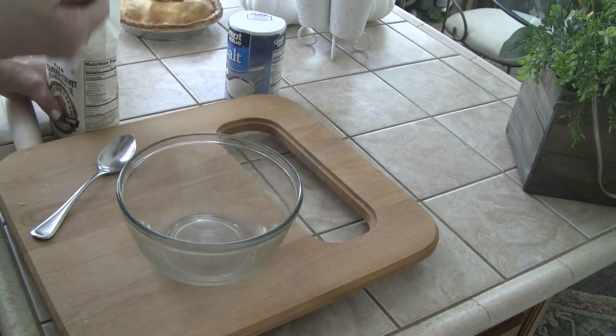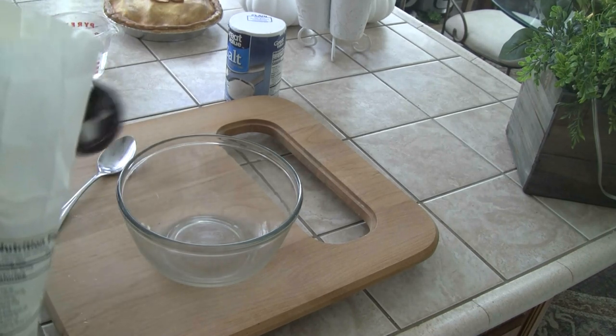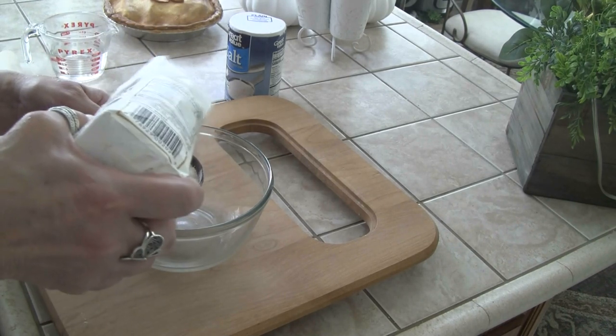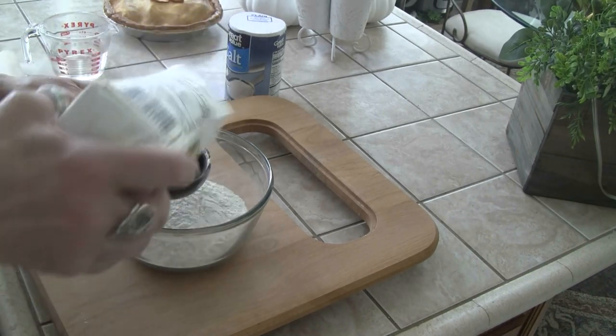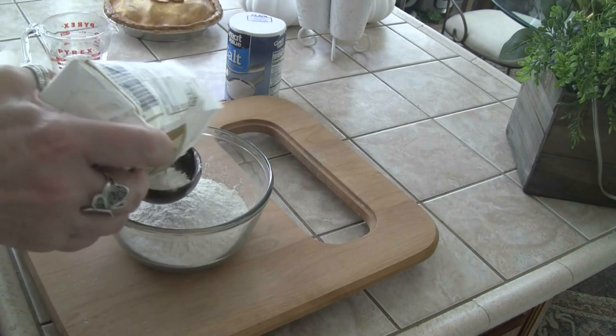I have a half cup here. We need two cups flour, which means it's going to be four of these because it's a half a cup. And this won't go to waste because I'll make cookies — Christmas cookies — out of the leftover dough.